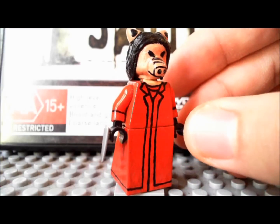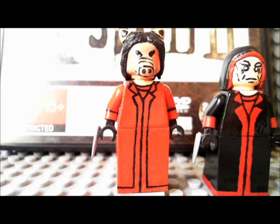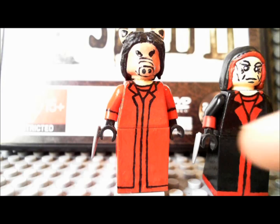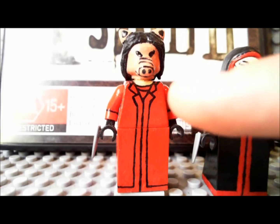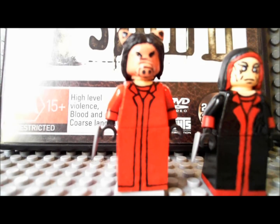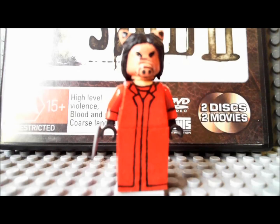Last but not least, we have Jigsaw's apprentice, Amanda. She's got a robe on, and it's pretty much the same as Jigsaw's — it has all the same basic details. It's just that there's no black on it; it's all red. It looks a little bit orange on camera, but in person it looks much more red — it's just the camera making it look kind of orange.